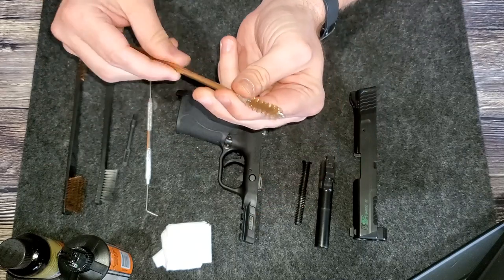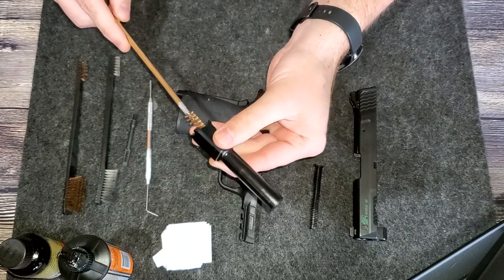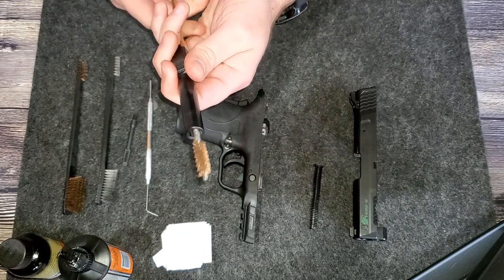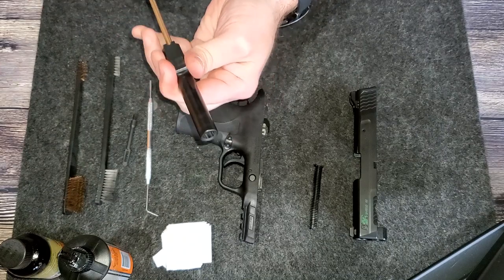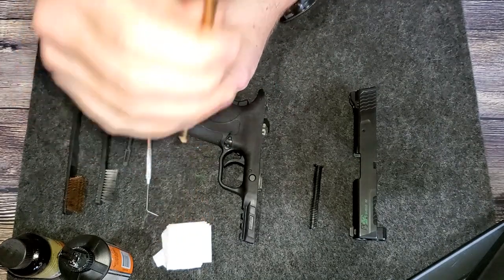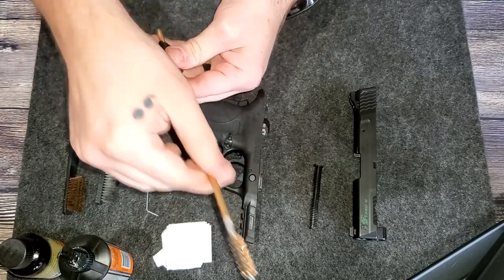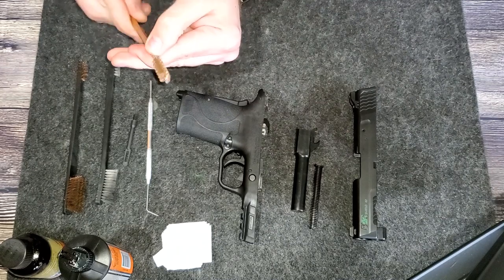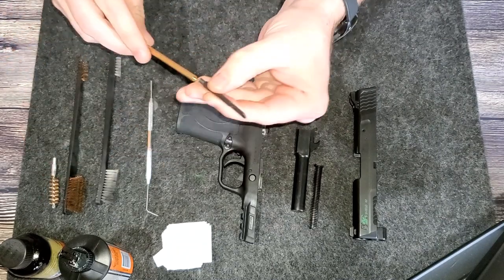I always push the bore brush in one direction, which is the direction that the bullets flow. A little dust came out of there, so maybe I needed a deeper cleaning than I thought. We'll push that through a couple of times to get some caked-off material out of there, then unscrew that and screw on our patch holder.